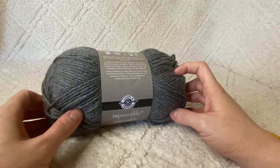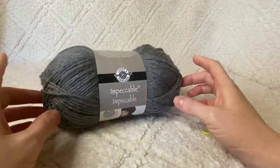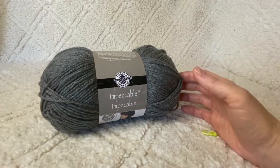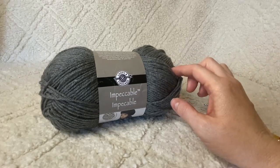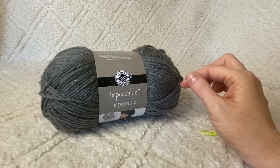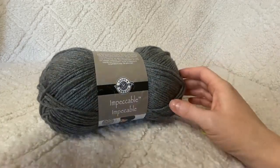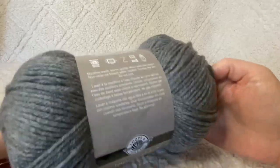The yarn I'm using today is Impeccable by Loops and Threads, but I've also used Red Heart Soft yarn, and they both work really well for this pattern. You could use whatever yarn you like — you just want to be careful, because if you're using a different yarn, when you're working on the band part of the pattern, you'll want to measure it.